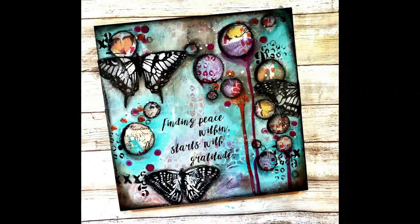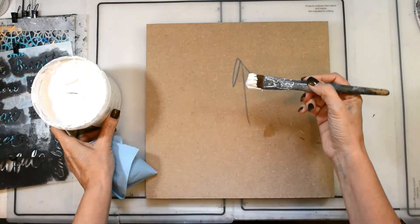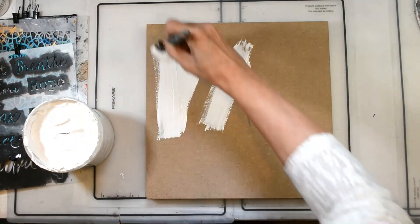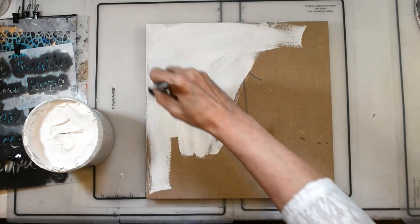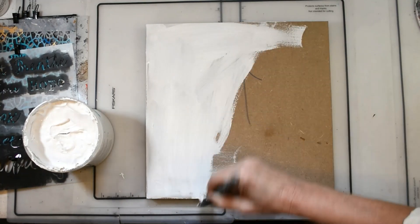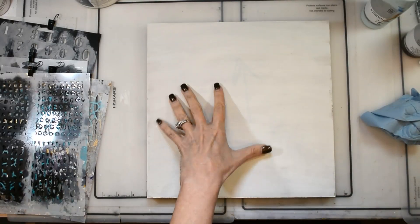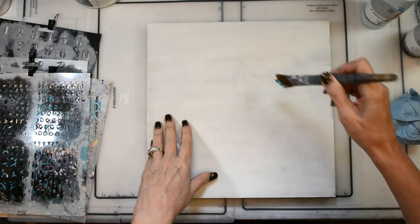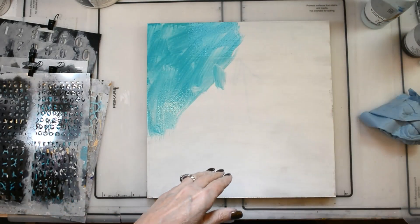Hello friends and happy Sunday, it's Shawn Petite, welcome back to my YouTube channel. Look at this cutie we're creating! Here are the supplies we're using today. I'm starting the project on a 12 by 12 MDF board and I'm gessoing my board. Typically I use papers for the background but I was kind of mixing things up a little bit today, and I had a plan for where this was gonna go and what I needed to create for this piece.